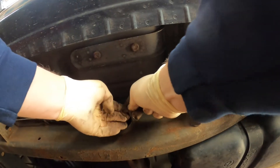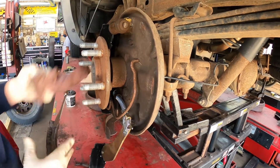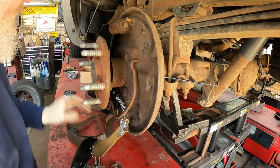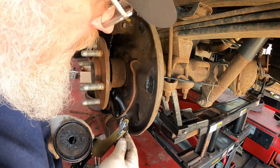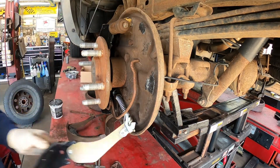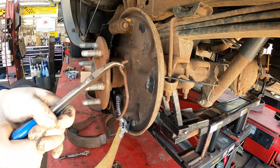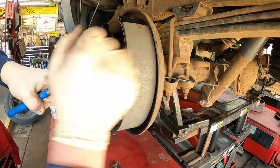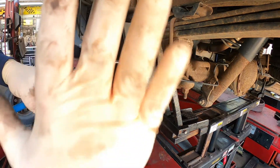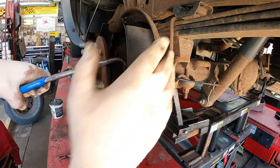Pull on this cable and go ahead and hook it back up — that's reconnected. Come back down here, wipe this off, get your grease, and apply it to all the contact points. Flip the shoe up and get it ready to go back in. Take our bent needle nose, pull this over, get the shoe installed. The wheel cylinder here is going to push out, so you're going to have to push the brake pad back in.